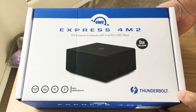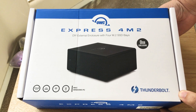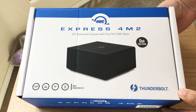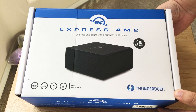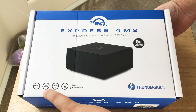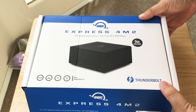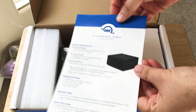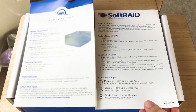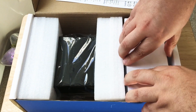This is a DIY box for external enclosure with up to 4 slots for M.2 SSDs. So if you found those longer SSD drives for sale during the holidays or Black Friday or any other time of year, you can put up to 4 in here. It supports up to 40 gigabits of transfer speed and it's Thunderbolt enabled. You can also RAID all the drives together with software, which is a cool option I haven't seen elsewhere for consumers.